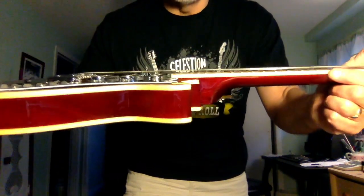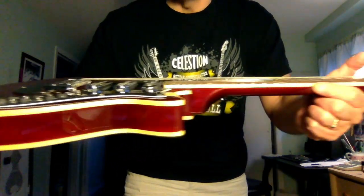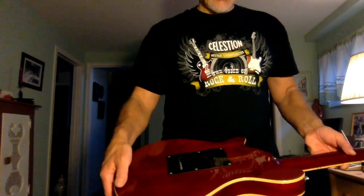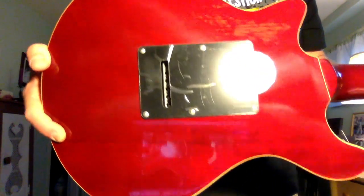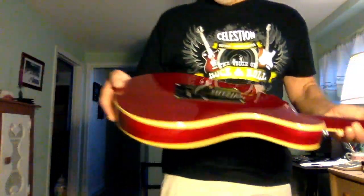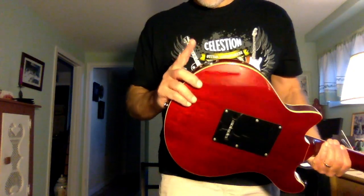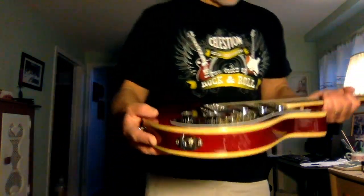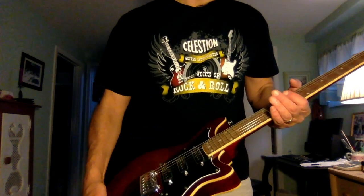The guitar comes with white binding along the fretboard and also along the front and back of the guitar — it's an off-white ivory type binding. The wood finish, which is transparent red, is actually very nice — it has a nice grain to it and a nice looking finish. Similar to Brian's guitar, the input jack is located right at the bottom of the guitar.